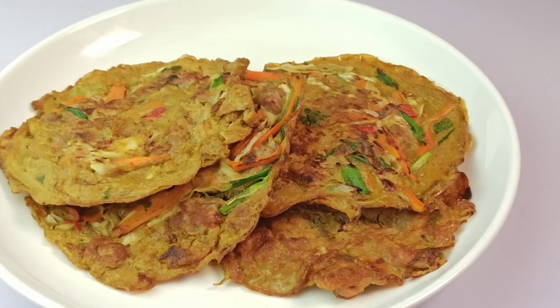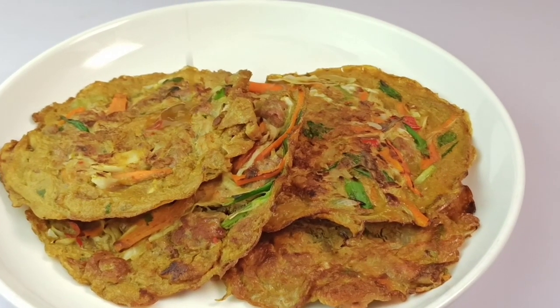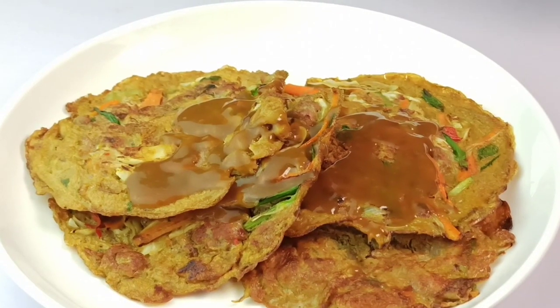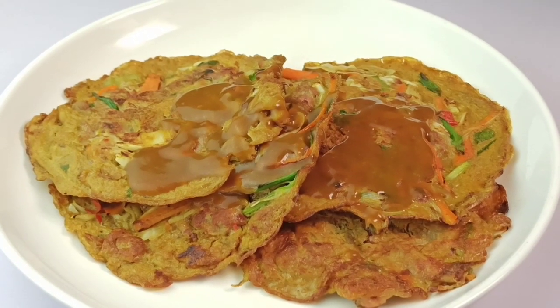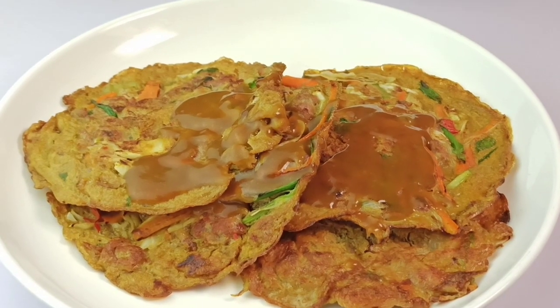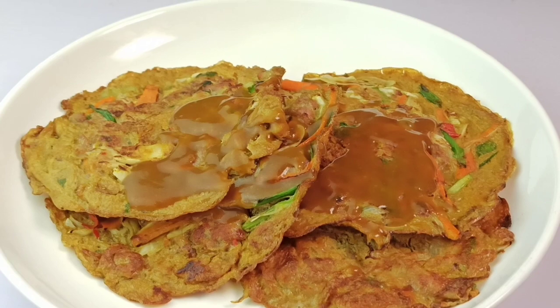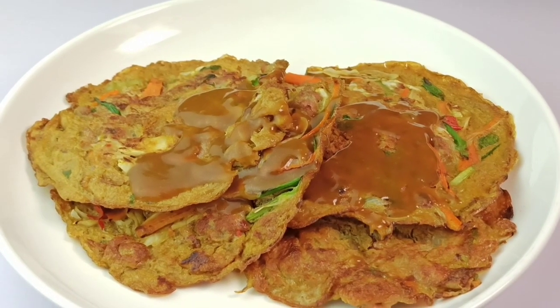Your egg foo young is ready. This is best served with a gravy sauce — I'm just going to drizzle the sauce over it. I hope you love this egg foo young recipe. Please, if you are new to my channel, subscribe and hit the bell button so you don't miss any video whenever it's uploaded. You can like the video and share this with your friends. Until next time, guys, have a wonderful day. Bye bye!